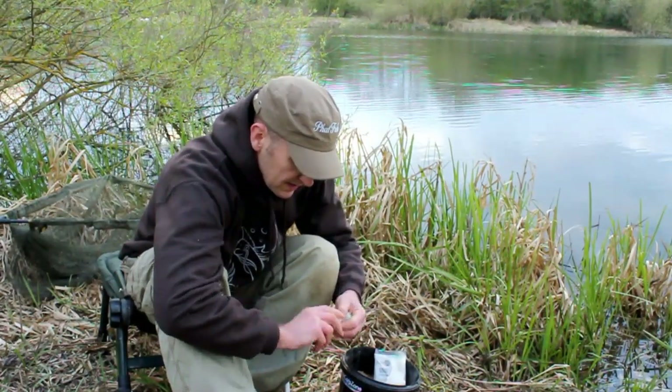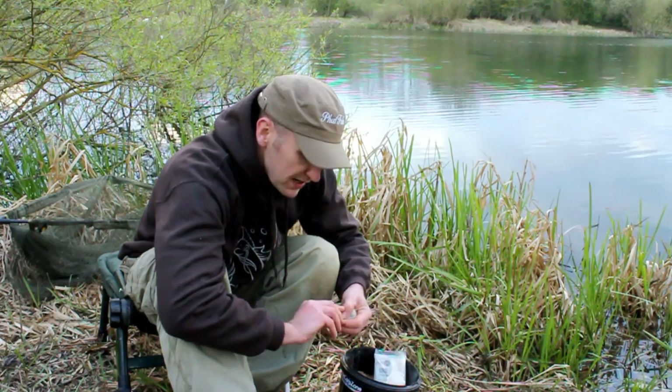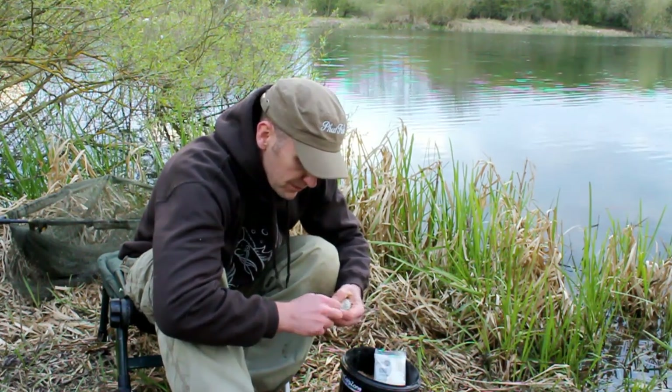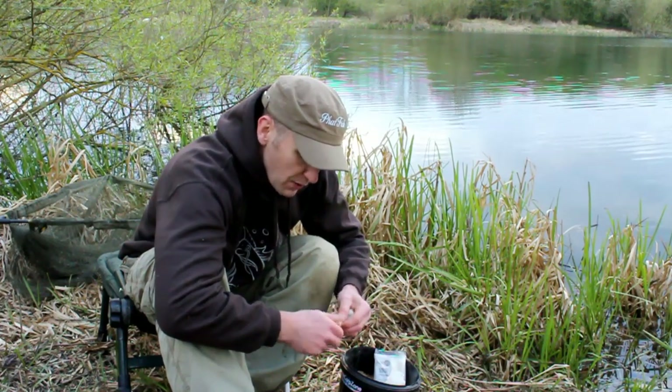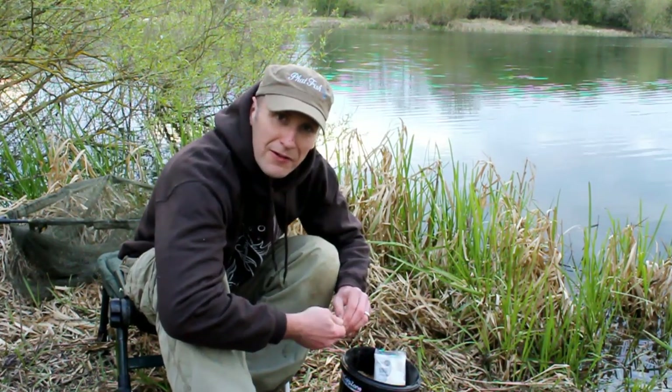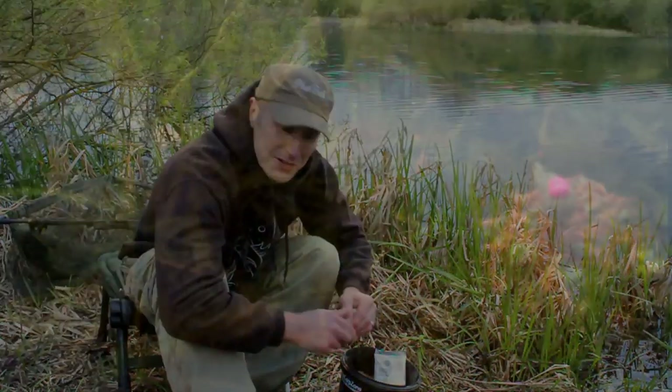Give it a good twist. Some people use string to tie it up, but generally if I get this out there fast enough, just twisting it generally does the trick. Let's get this bait out now and see if it brings any luck.